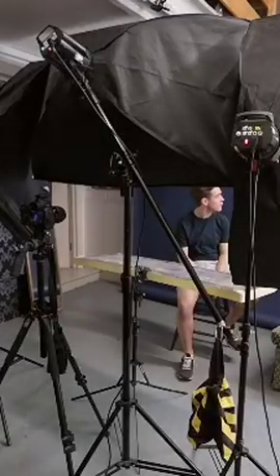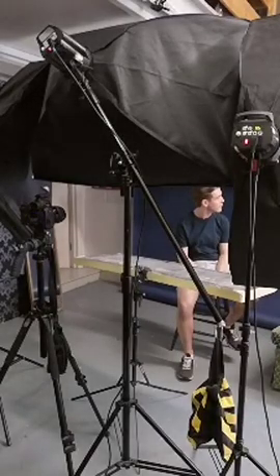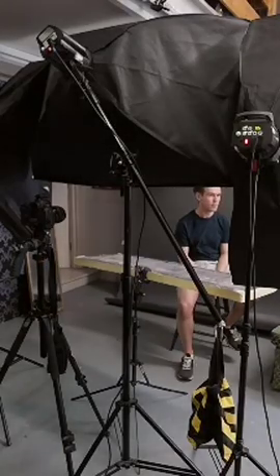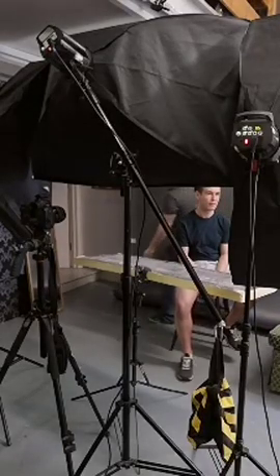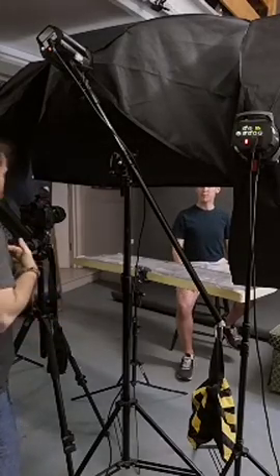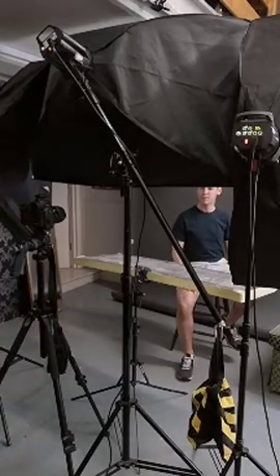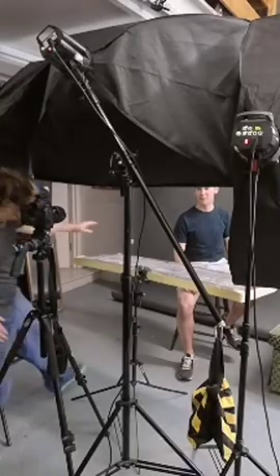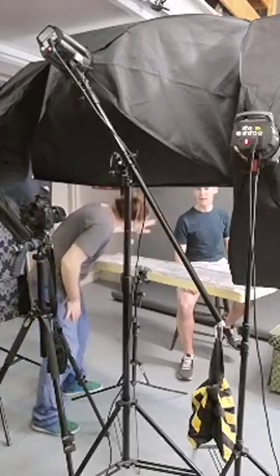Okay, we do the same thing. Okay, same thing. Straighten your back. Lean forward. Your left shoulder is a little bit low. Flatten it down.